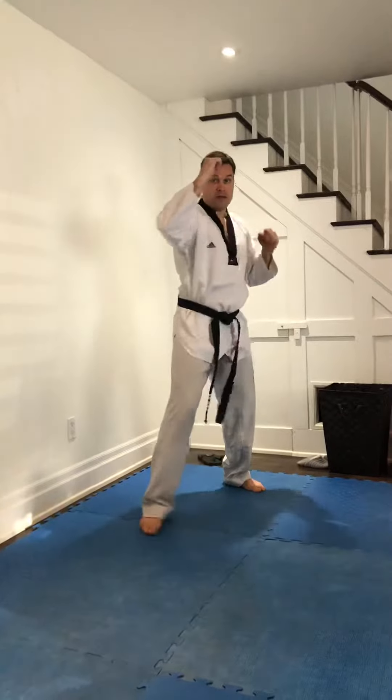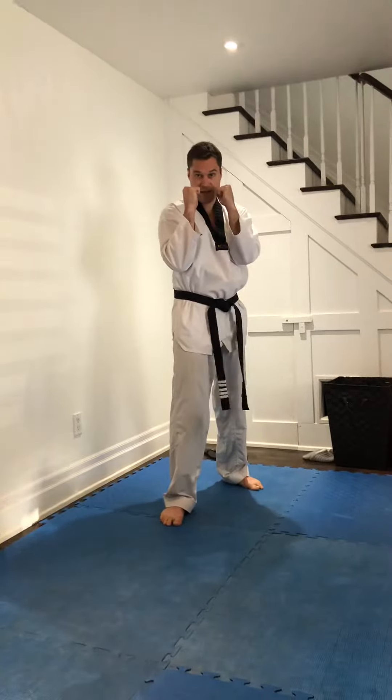Striking combo two: jab, cross, block, elbow. Quickly bring the elbow back to your stance, hands up.